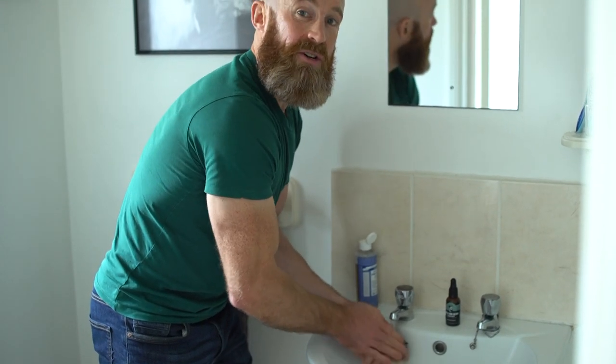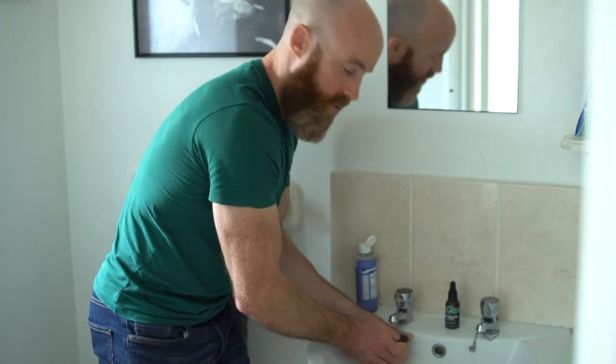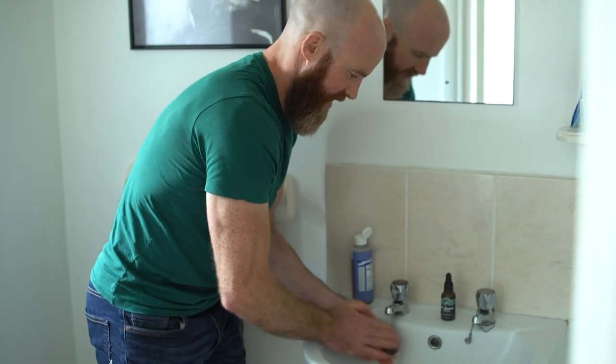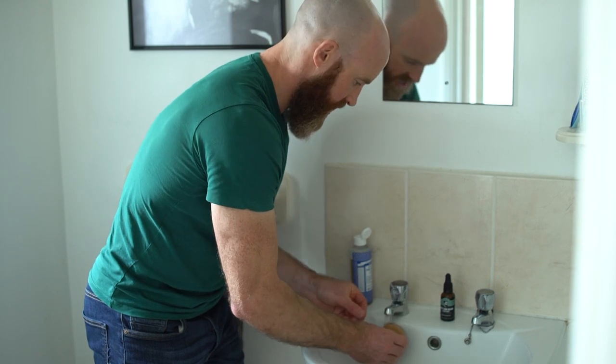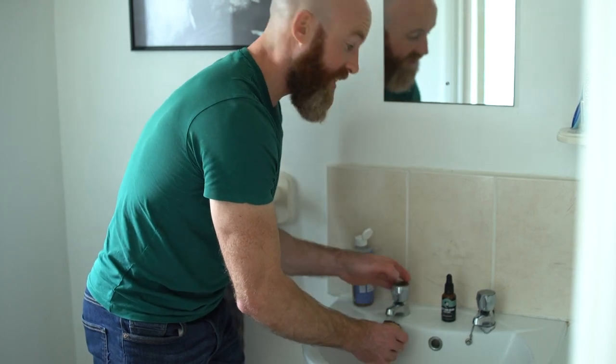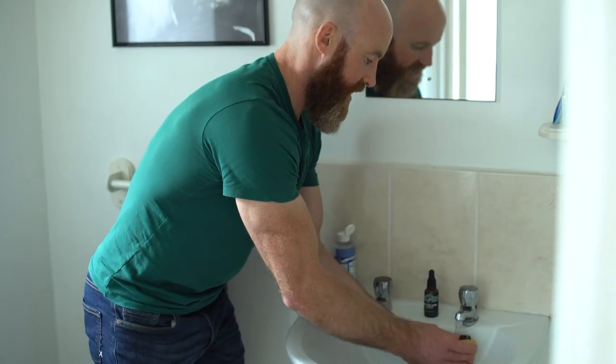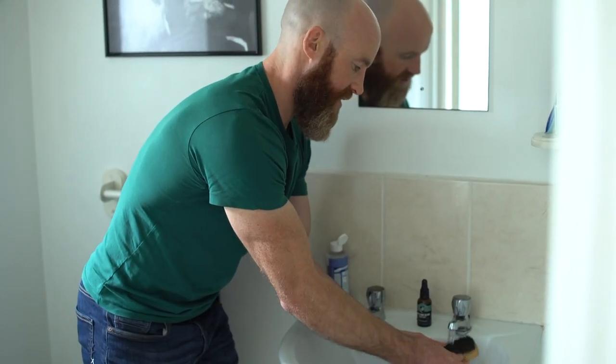This step is general enough, but what I tell you to do afterwards is a little bit different and will really get your beard brush in top condition. So that's the warm water done. Just like I do with my beard after rinsing in warm water, I go to the cold and give it a flash rinse in cold water after that.